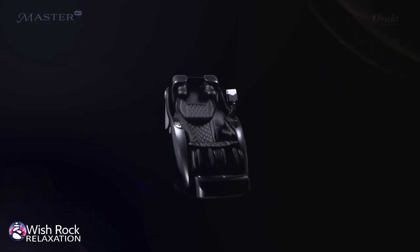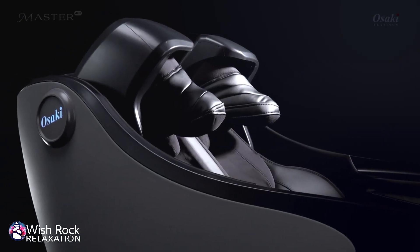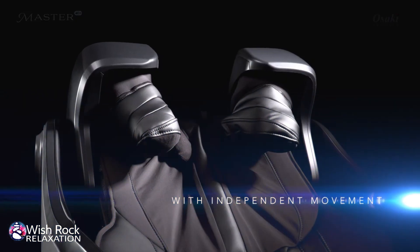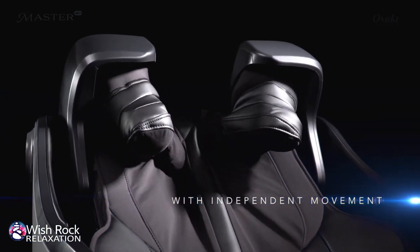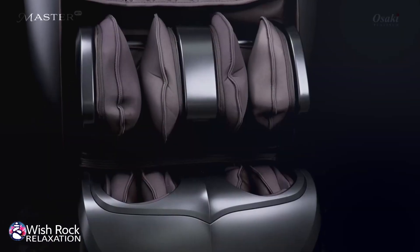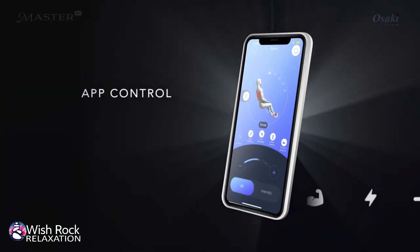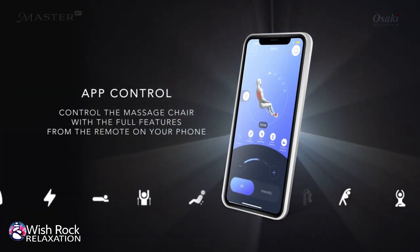Full body air massage technology covers shoulders — the dual shoulder mechanism also has the option to move each hand separately — as well as arms and hands, hip, calf, and foot. Control everything from your smartphone or tablet with the newest app.